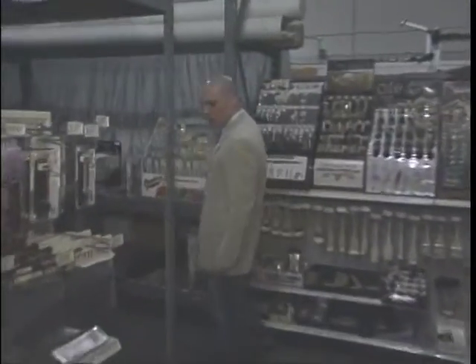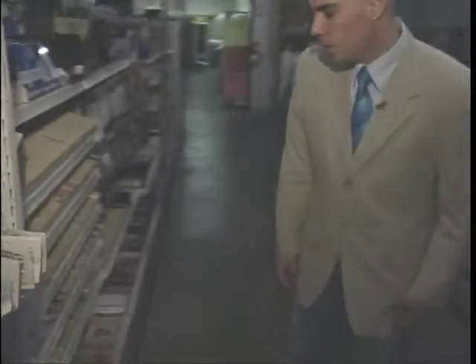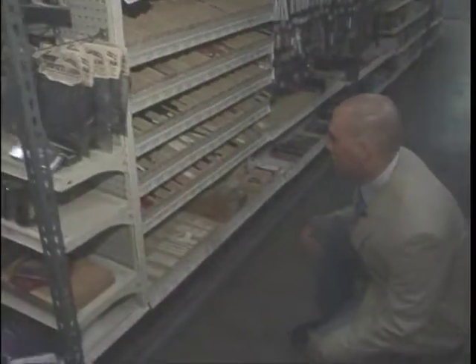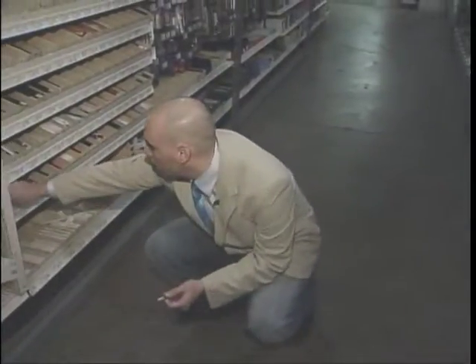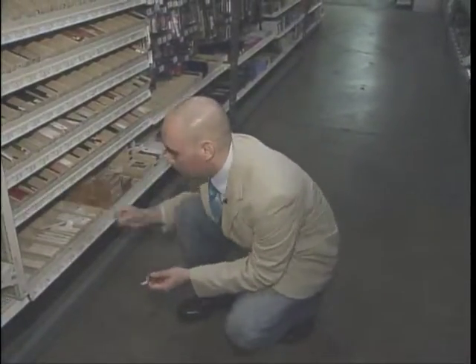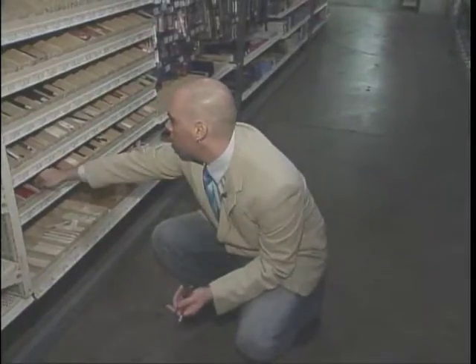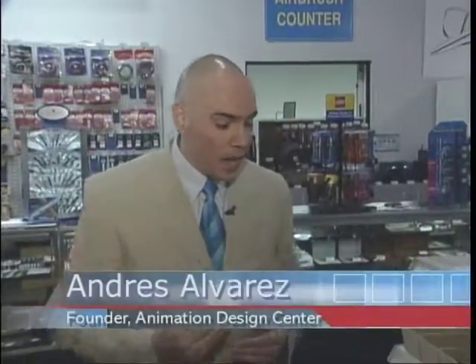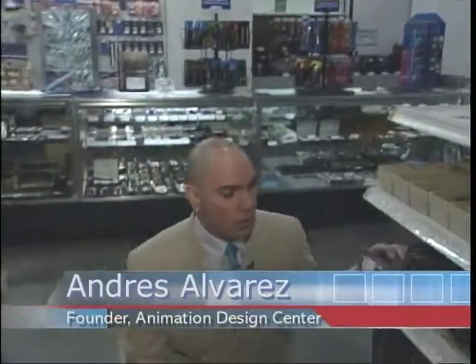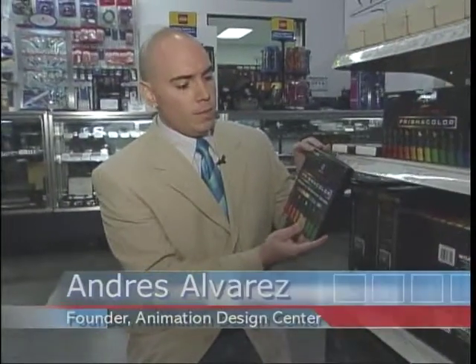Let's take a look at art first. Andre Alvarez is an animation artist and teacher. When students join his classes and begin creating characters, he directs them to Walser's for their materials. The first thing we have to do is sort of work out these design issues on paper. So the thing I try and guide them to is these sets here, these Prismacolor sets.